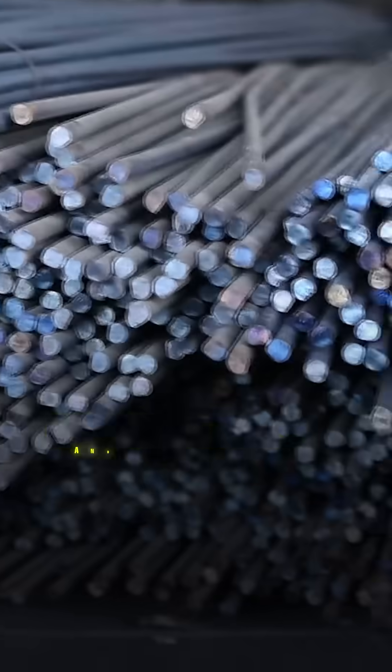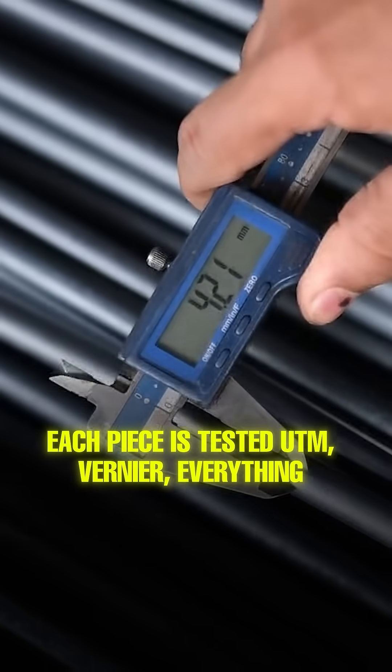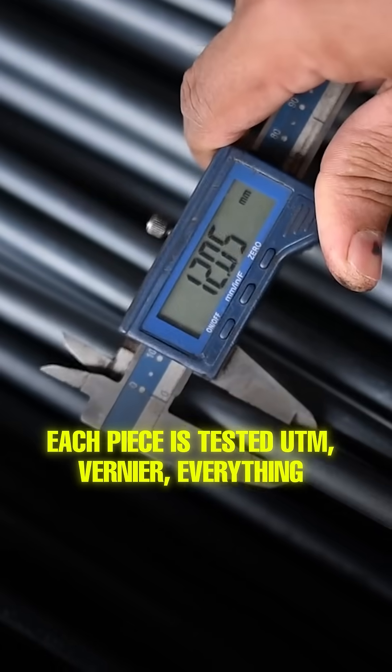Cold shear cuts the rods, and they're bundled and stacked perfectly. Each piece is tested — UTM, vernier — everything to make sure it's strong and reliable.